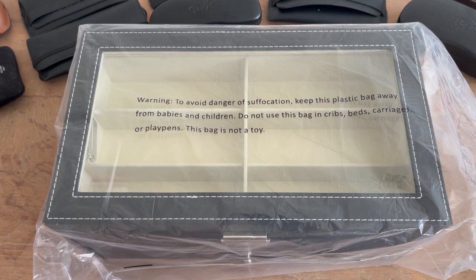Welcome back to the channel Gadgets for Gentlemen. In this video, I'm going to unbox a beautiful box that I bought on Amazon that you can use to organize your glasses and sunglasses.